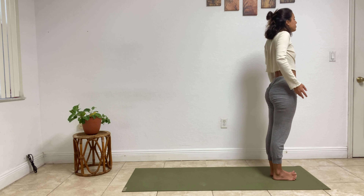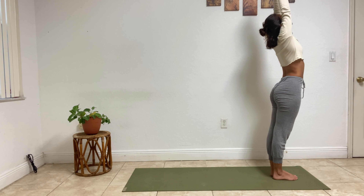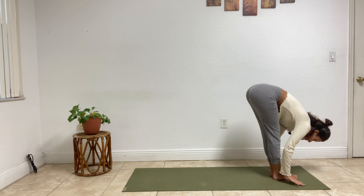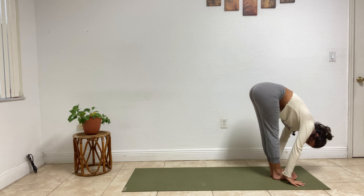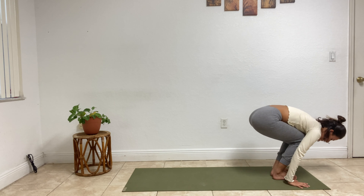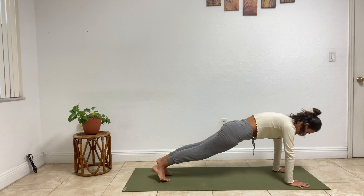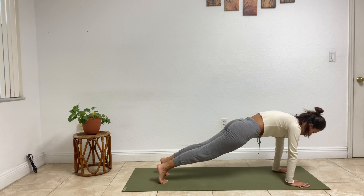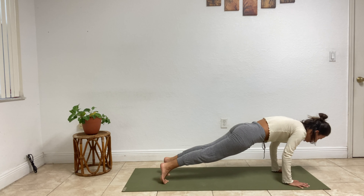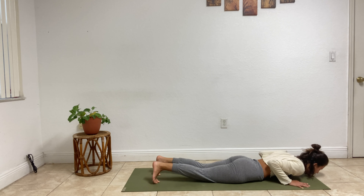Roll your shoulders back. Inhale, rise up, exhale, sweep forward. Inhale, flat back. Exhale, hands down, step it back — high plank.